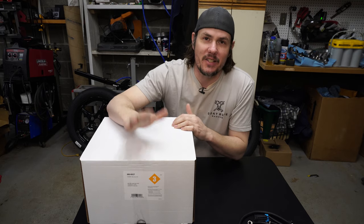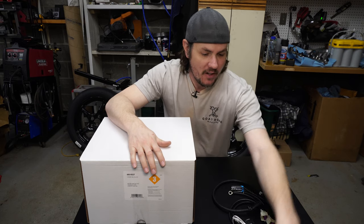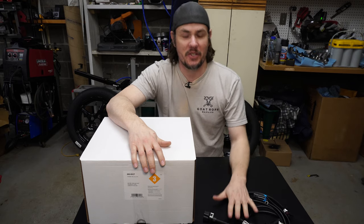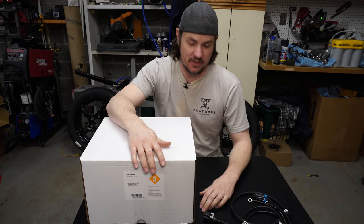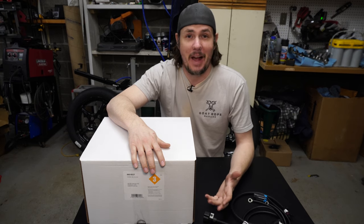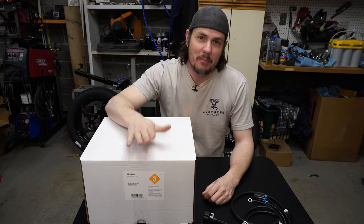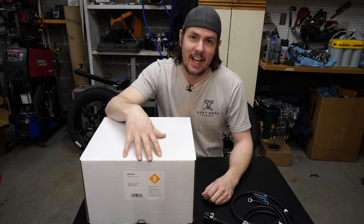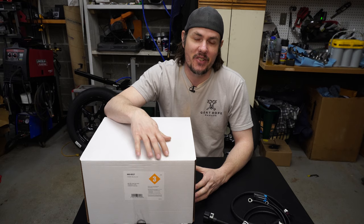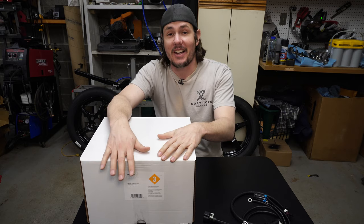Today we are unboxing the Terminator X. This is the LS1/LS6 kit, and there's a whole bunch of auxiliary harnesses I've got over here. They don't make this for a North Star — nobody makes anything for a North Star. When it came down to selecting a Terminator X, I ended up going with the LS6 variant because the injectors are the same, so those are eight plugs already built into the harness that I don't have to redo.